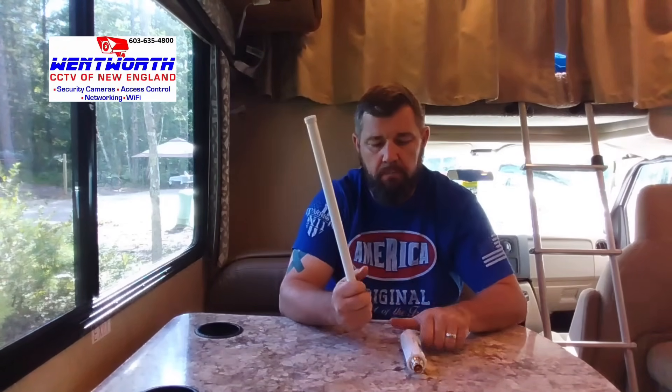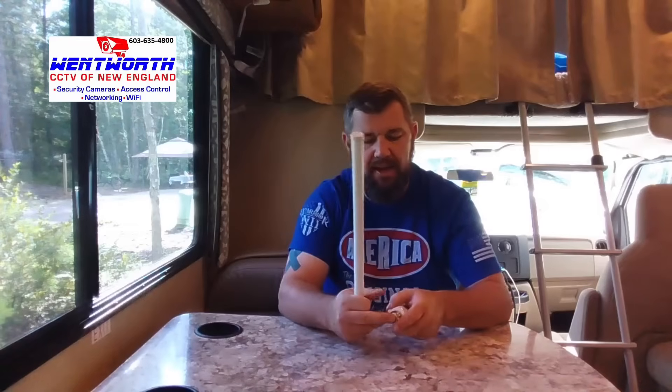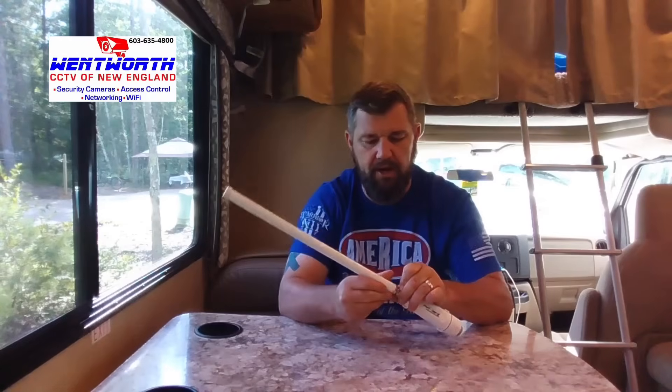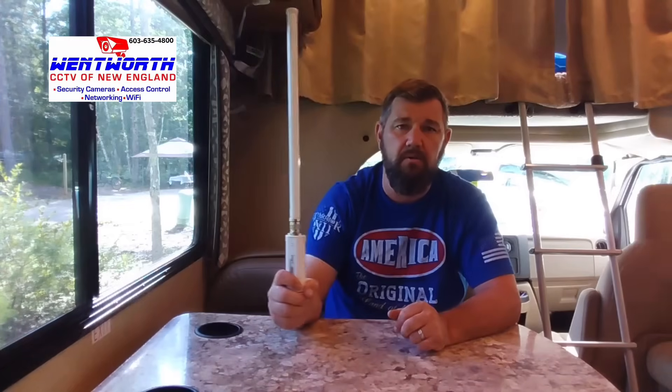We're going to start with the omnidirectional antenna. This is an 8 DBI antenna — it's pretty powerful — and we are going to connect it to the long-range CPE. There is an N connector here. You're just going to place the antenna here and tighten it like so. It threads right into place fairly easily. We have attached the omnidirectional antenna to the CPE.